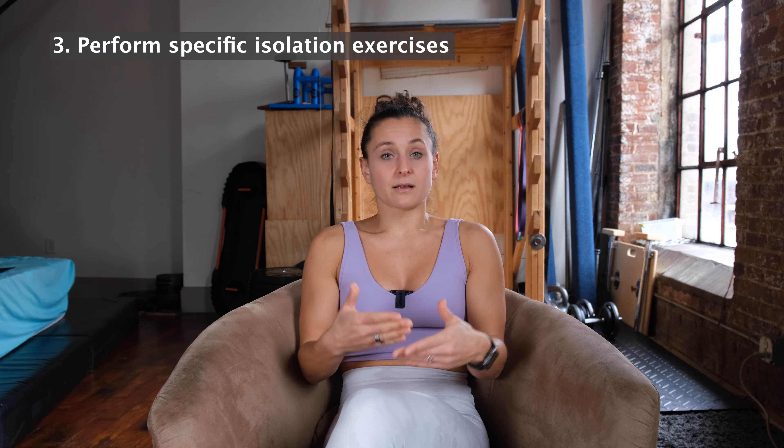Once you've identified the issue, you're going to do exercises to address it. If your ankle motion is limited, maybe do some ankle mobilization or stretching. If your hip is limited, maybe do some hip mobilization, hip stretching, and some isolated strengthening through that full range of motion to maintain it. Really, you can apply the same techniques to any joint — the specific exercises will just differ a little.